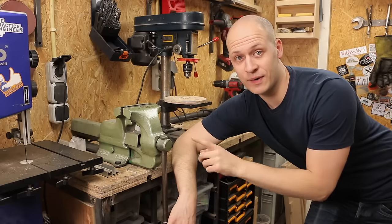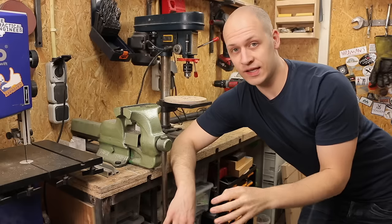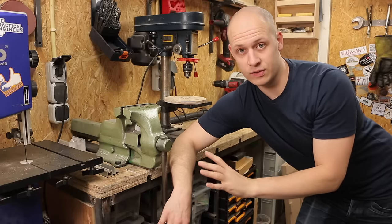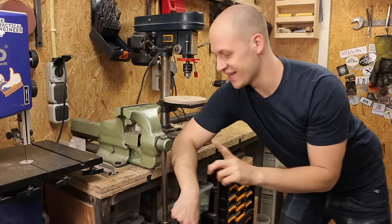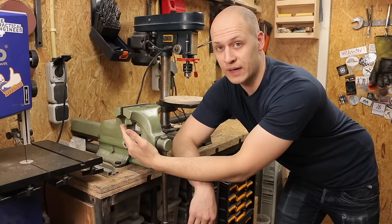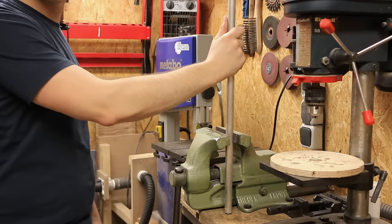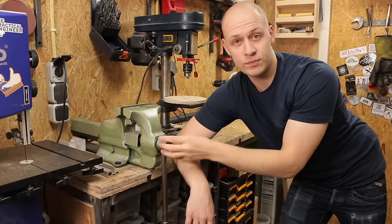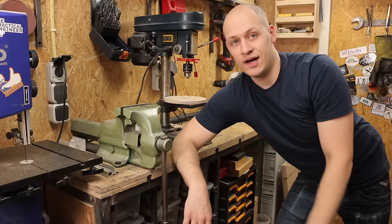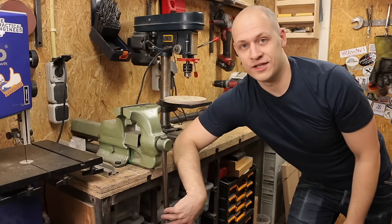I'm probably going to get a lot of comments saying I mounted my vise wrong, and you'd be right. When I mounted it, I just put it all the way back so it wouldn't stick out too much, which I'm still happy about. But the problem is I can't clamp something long because it's so far back — it'll just hit the table. I should move it forward, but I've only had that problem once so far, so there's no rush.